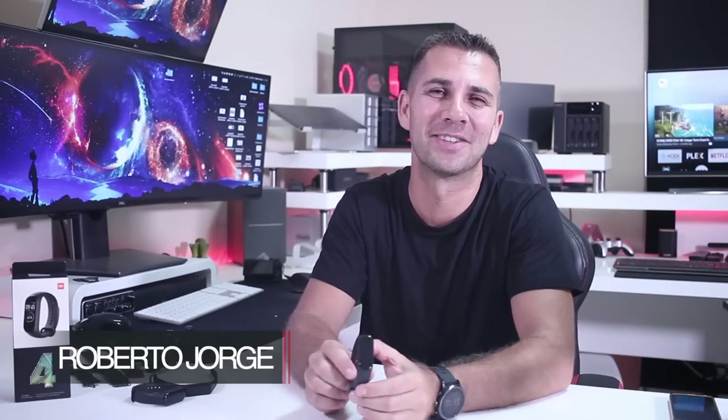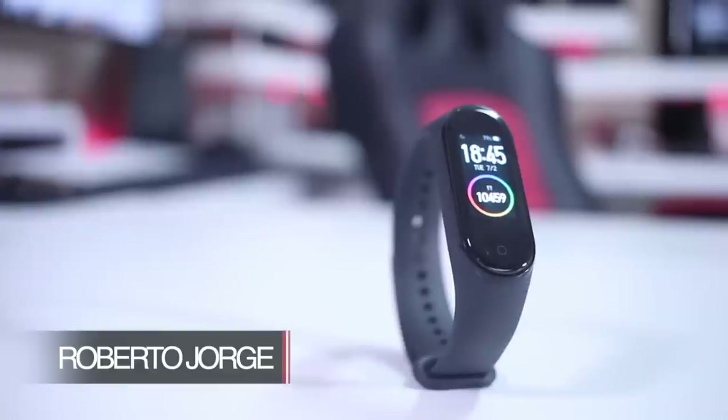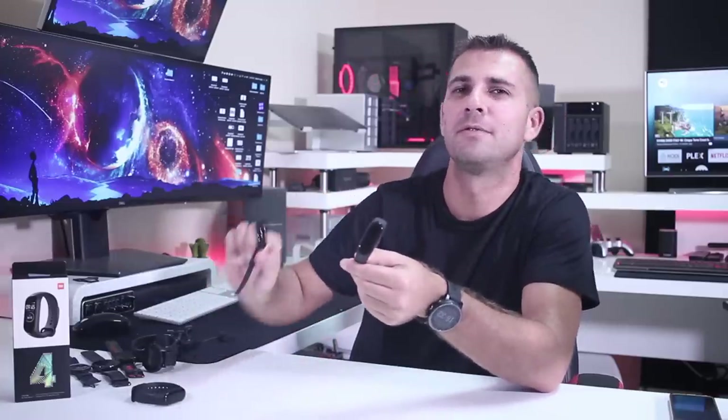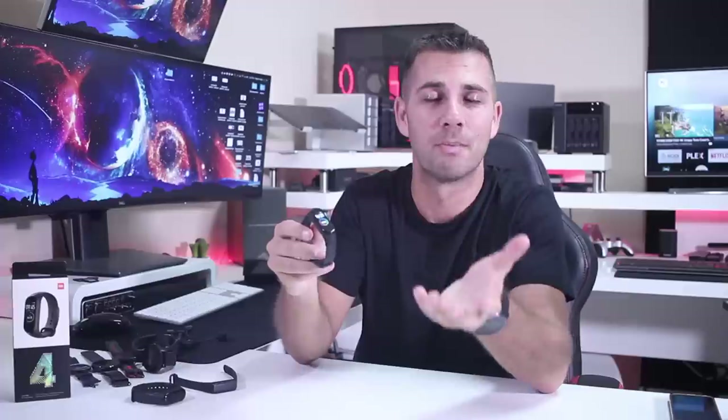Hey guys, welcome back to another video. Today we are with the Xiaomi Mi Band 4, which I'm going to compare with the Mi Band 3 and also with the Samsung Fit E. Let me start by saying that in my opinion this is, at this moment, the best smart band we can find on the market right now.